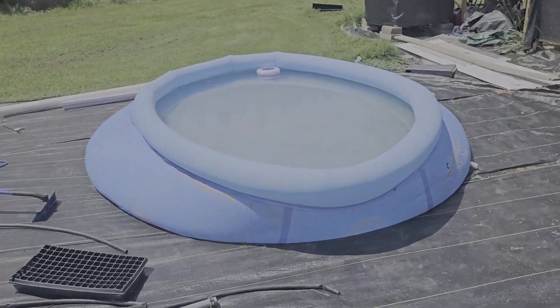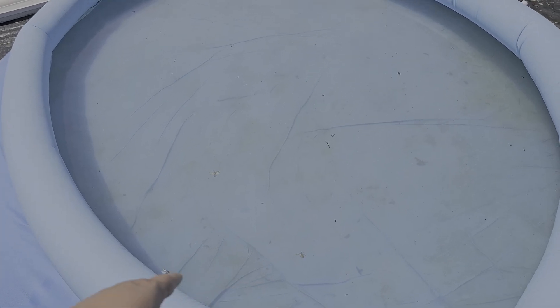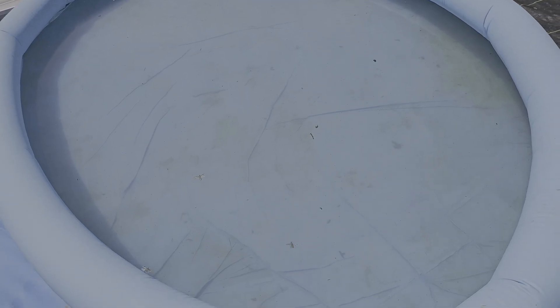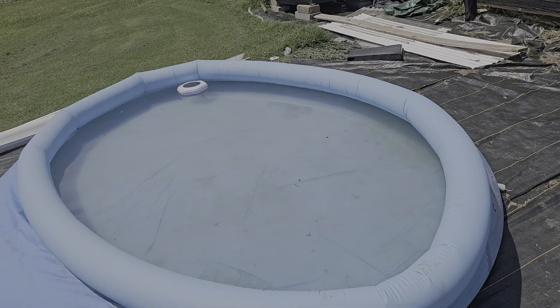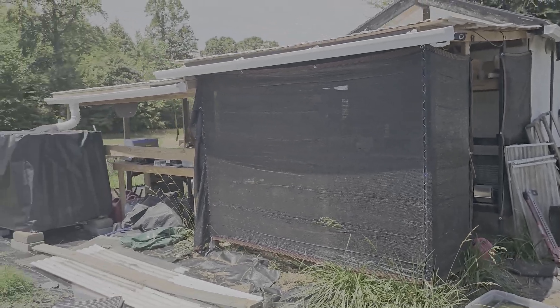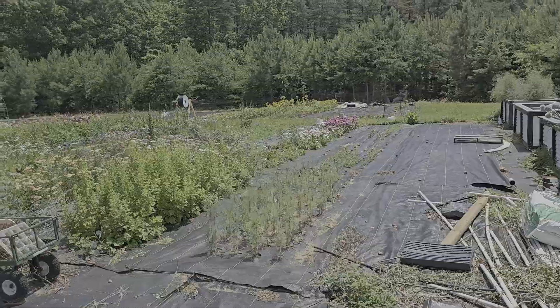We got a pool over here - we didn't put it on level ground so it looks horrible. We just decided to take some of this excess rain water and put it into a pool. We chlorinated it and everything. It's nice to just have something to put your feet in when it gets hot out here. I'll go through the rabbits later but they've got their shade cloths up and they're happy as can be in there.